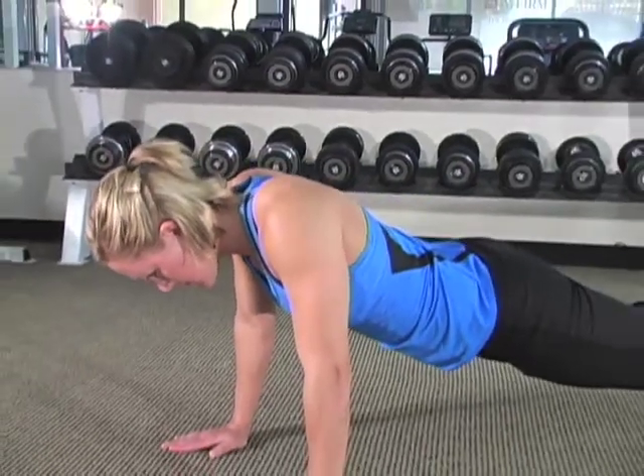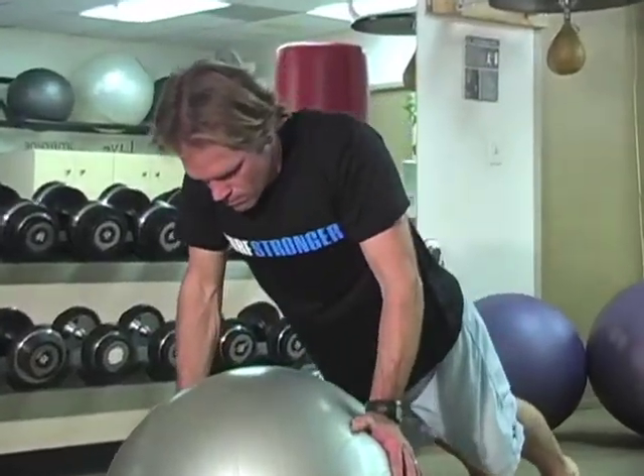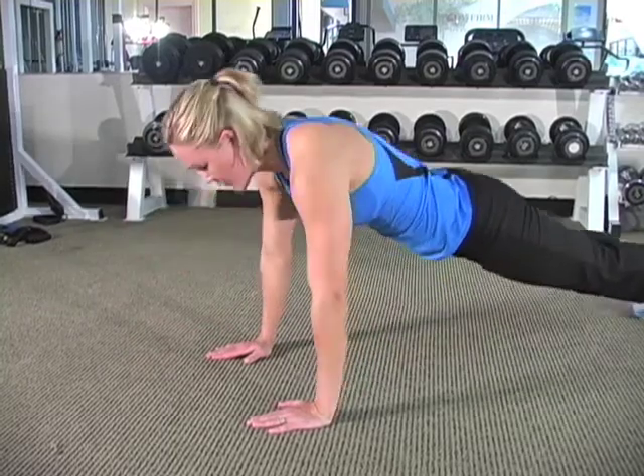For added challenge, do this exercise on a stability ball. Once you get the straight arm movement down, you can do a regular push-up and incorporate the rounding of the shoulders at the top of the movement.